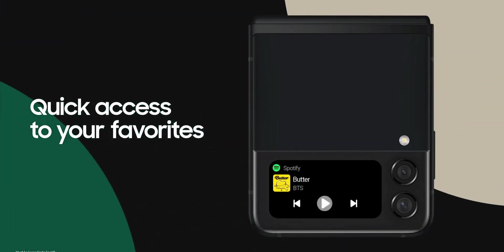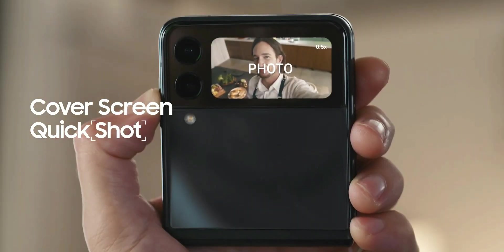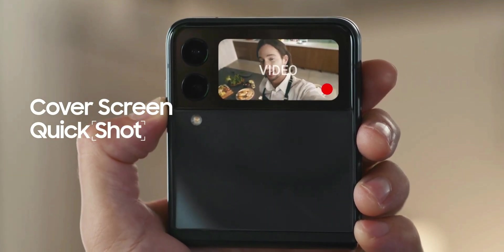We can even take selfies on the cover screen. The phone's camera can also be controlled from the Galaxy Watch wirelessly.